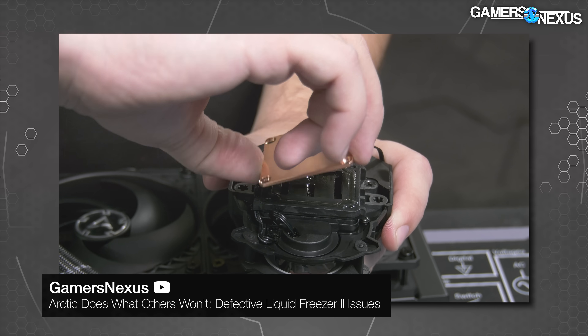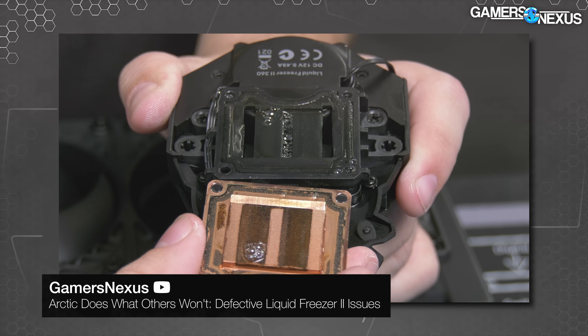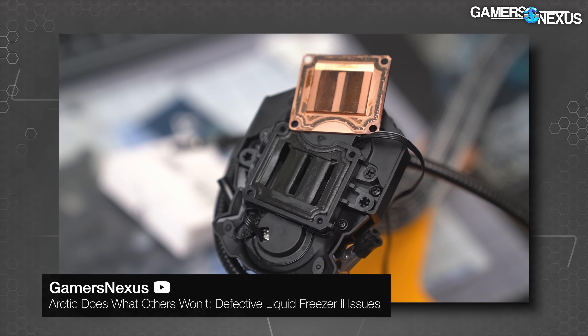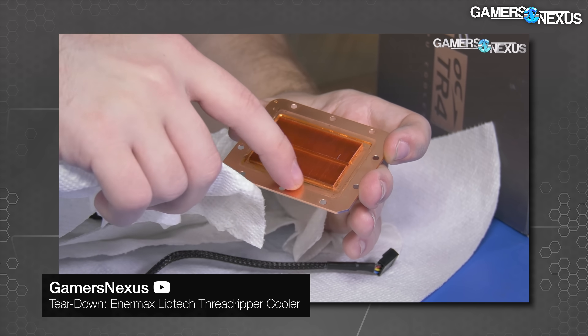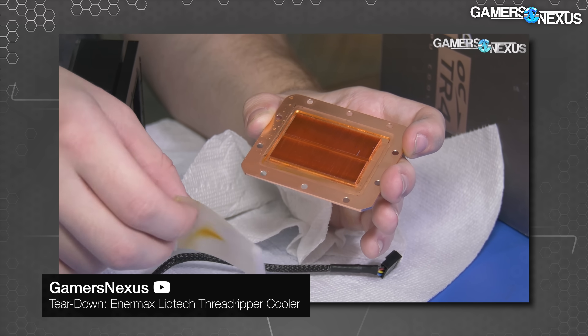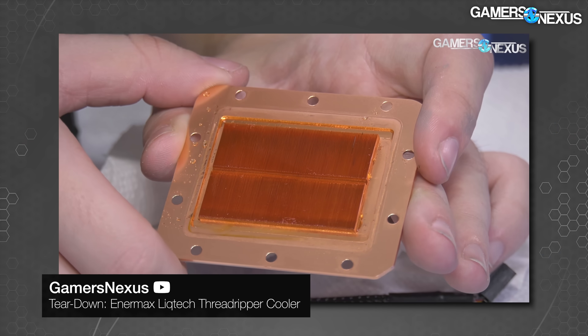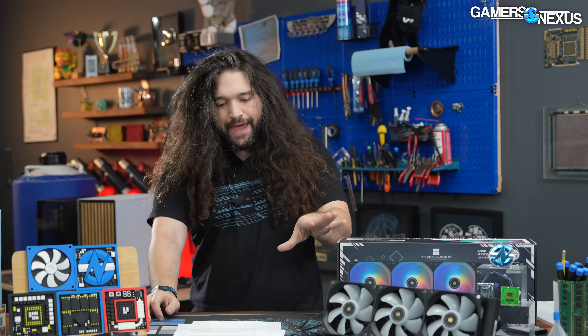Liquid coolers can have issues with gunk buildup, corrosion, pump failures, and flux and soldering issues in the radiator. Gunk buildup is the main concern that happens somewhat frequently from chemical imbalances or poor flux work in the radiators. It's not something we can evaluate in a review, and we're front-loading that consideration here because it just seems like the price would have to include some kind of downside. That doesn't mean it will or that it's guaranteed, but the endurance really requires at least six months on a machine, probably more like one to two years, which is the point you'd typically start to see signs of gunk buildup.